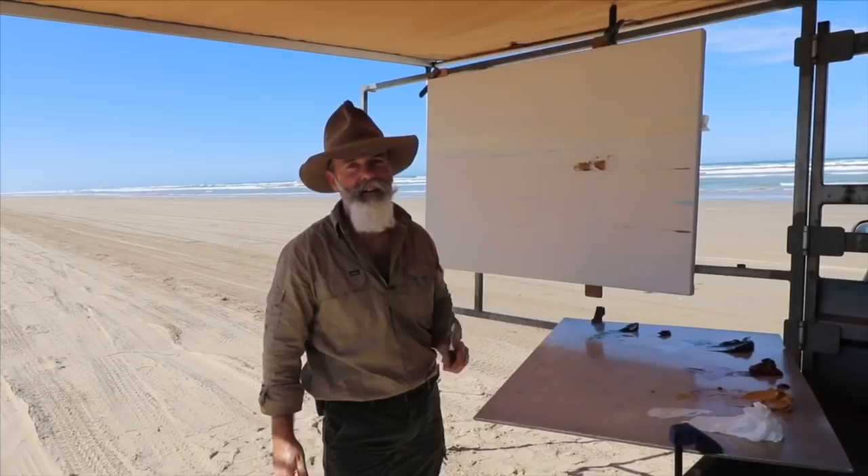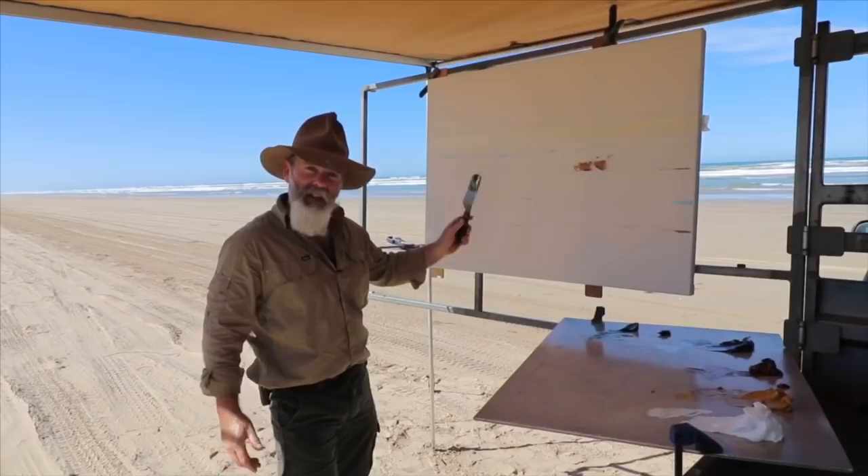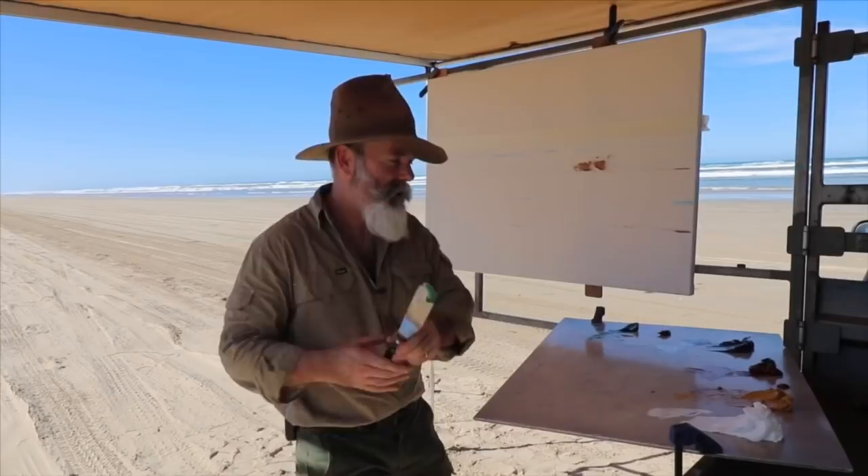G'day there, Richard Musgrave Evans here again and welcome back. Today, down the beach — a beautiful sunny day in Australia. It's Autumn, just one of those real pleasant, quiet days. Got the big canvas as usual, and at the same time only palette knives and tonnes of oil paint.